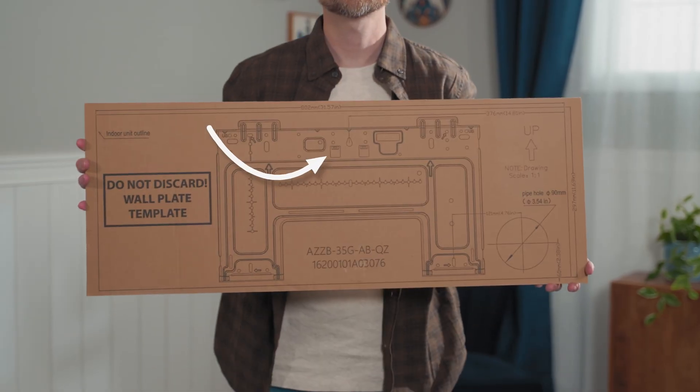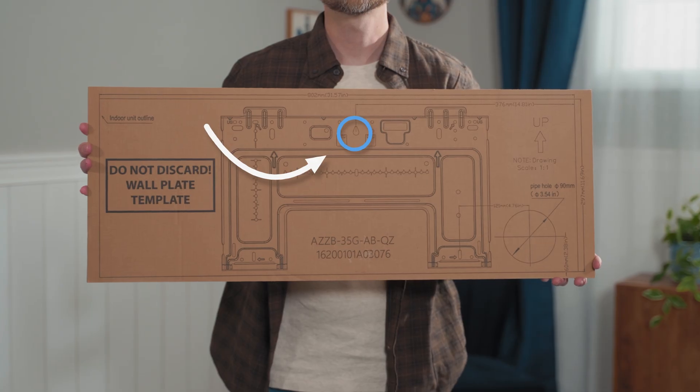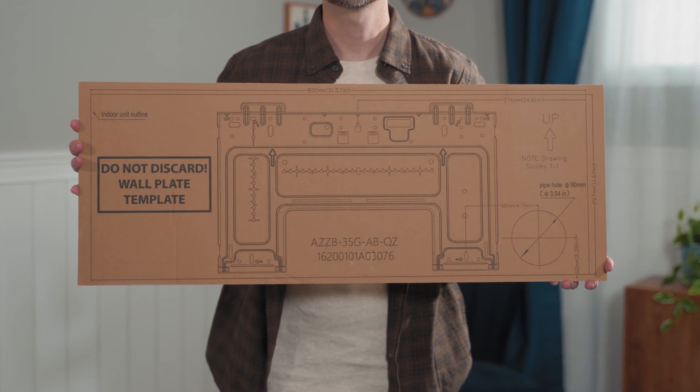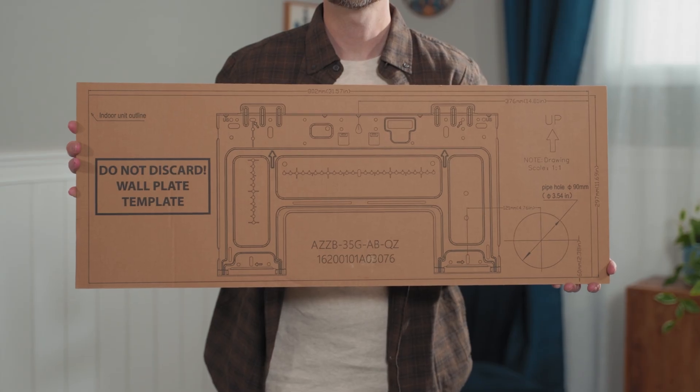You'll want the securing screw in the top center of the bracket to be placed into a stud, and the 3.5-inch hole on the bottom right to avoid any studs, electric, or any hazards that may be housed within the wall.